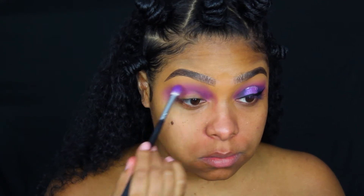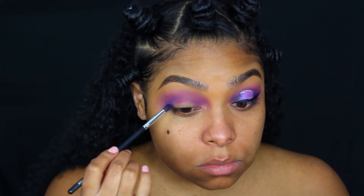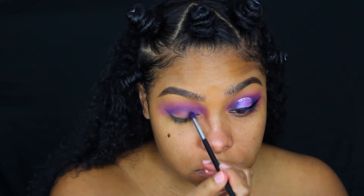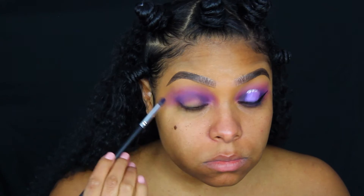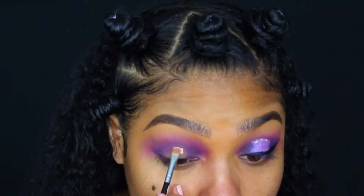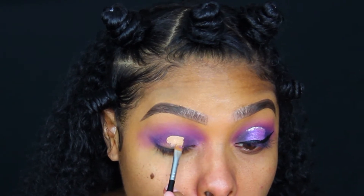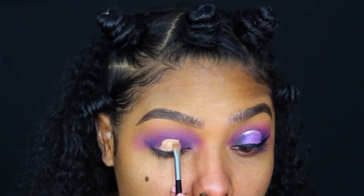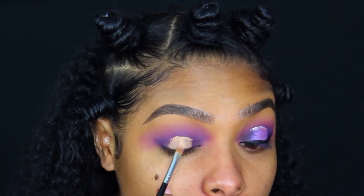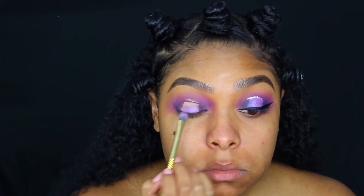Now I'm going in with a deeper purple color directly on my crease and starting to create that halo effect on my eye, adding more color until it has enough payoff. Now I'm going to grab some concealer and go into the middle of my eye to carve out where I want to place the next eyeshadow. Then I'm going in with a glitter purple eyeshadow and patting that right where I placed the concealer on my eye.